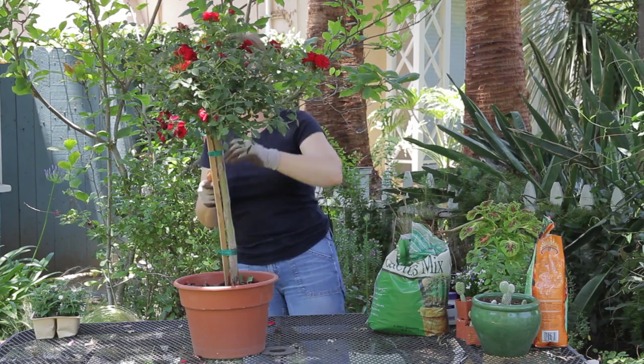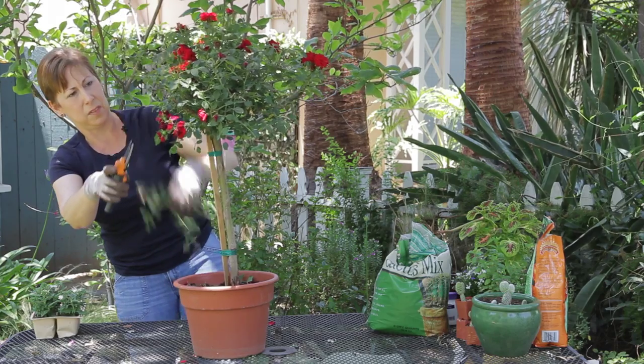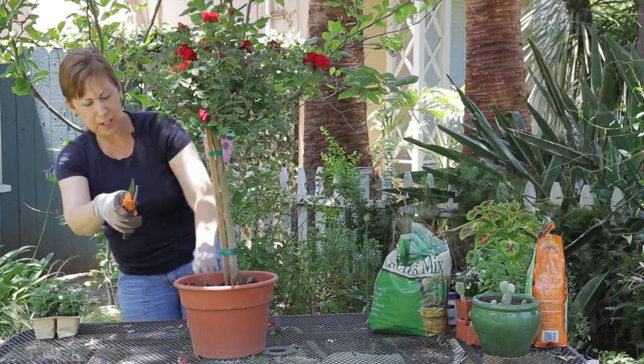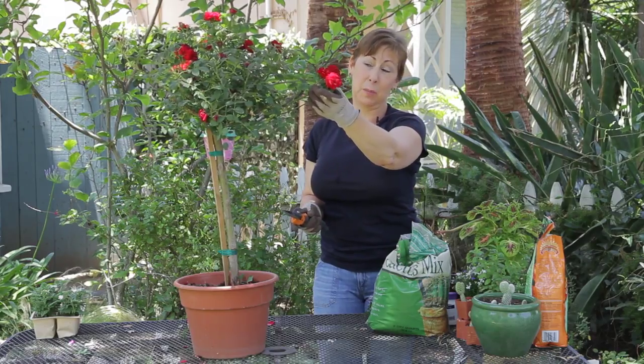Then you just keep going around — on this side there's also a piece that's sticking out, and then another one down here. You kind of just want to walk around the rose and see what it looks like and see if you like it, and that may mean taking off some of the blooms.